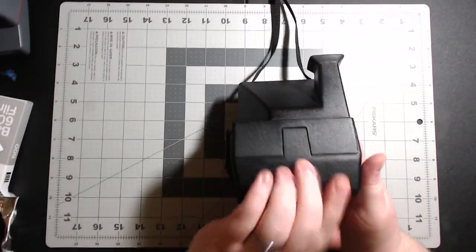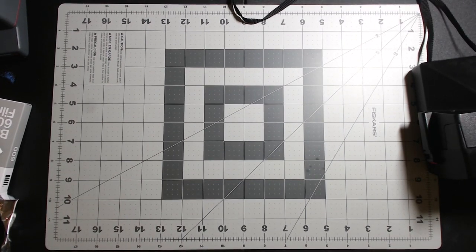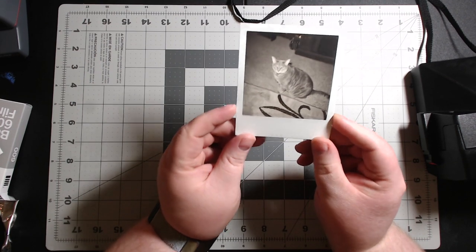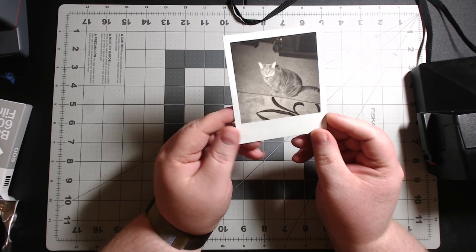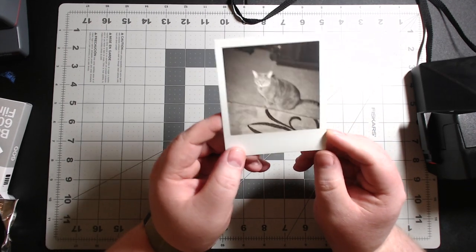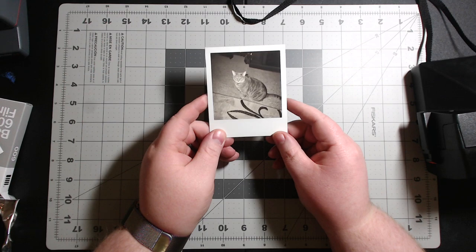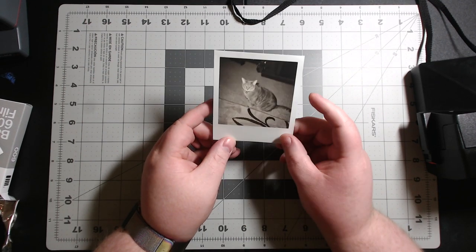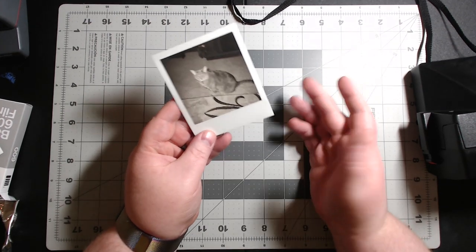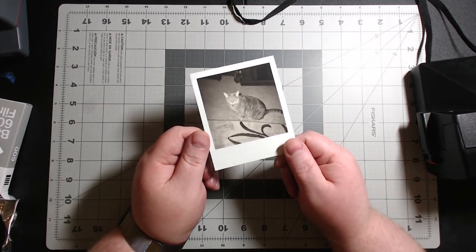I've already taken some photos with this camera. Their black-and-white photos are very good — great tones, that nice vintage look. That's my cat! I really like their black-and-white film; it also develops much faster than color, and I've always had great outcomes with it.